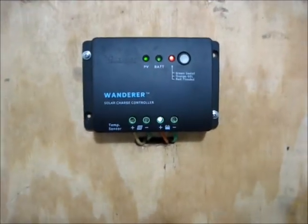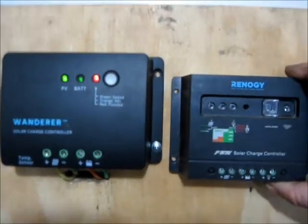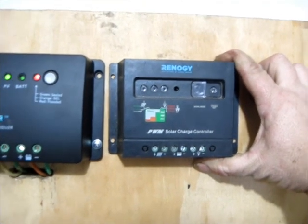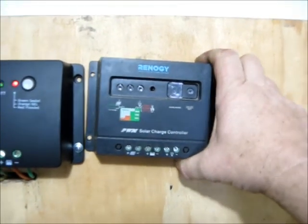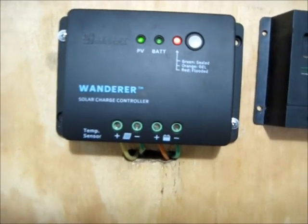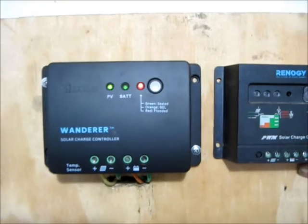Okay, everything's hooked up. As you can see, the Wanderer 30-amp charger. I do have one small complaint — the difference between the Wanderer and the standard Renogy charger is that the smaller one has three slots: solar panel, battery, and a place where you can connect DC lights and turn them on and off by pressing a button. The Wanderer does not have that extra slot. Although it is supposed to be a better PWM solar charger, that is the only negative I have to say about it.